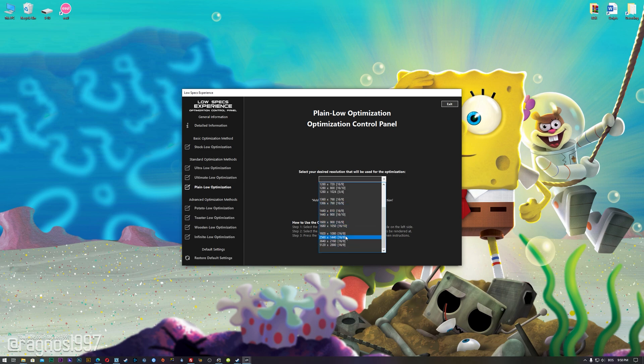When the optimization control panel loads, simply select the method of optimization and resolution you would like to run your game on. This is something you will need to experiment on your own in order to see what works best for your system.